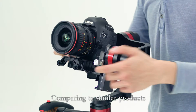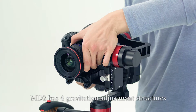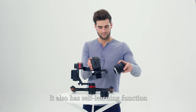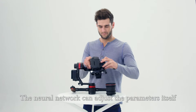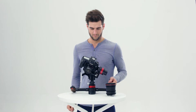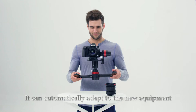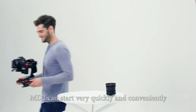Comparing to similar products, MD2 has four gravitation adjustment structures which greatly reduce the adjustment time. It also has a self-learning function. The neural network can adjust the parameters itself without the help of a computer or apps. Even if you change the camera or the lens, it can automatically adapt to the new equipment. MD2 can start very quickly and conveniently.